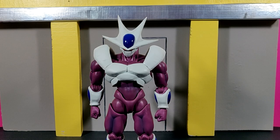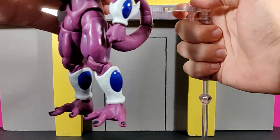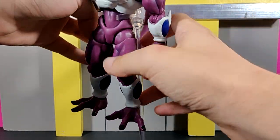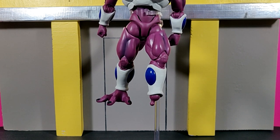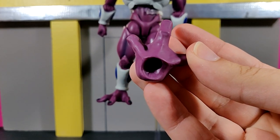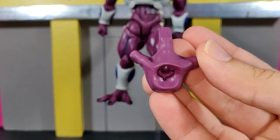We get a pair of interchangeable feet, just like we had on Frieza, which I'll demonstrate on camera. Placing the figure on a stand, you remove the foot piece, and inside the foot hole there's a sculpted 'L' indicating which socket is for the left leg — that's how you identify which foot goes where.